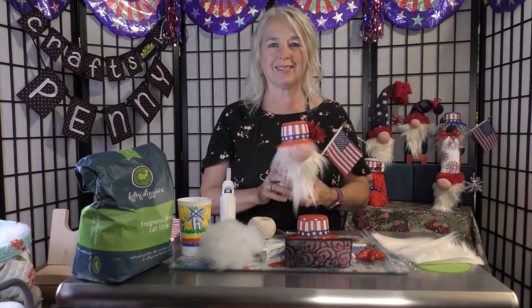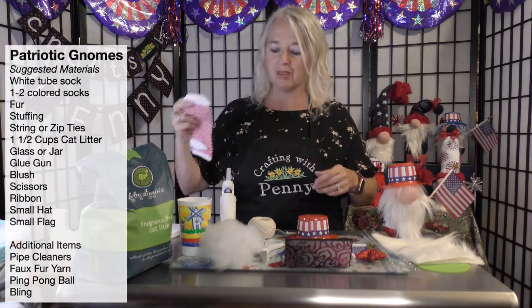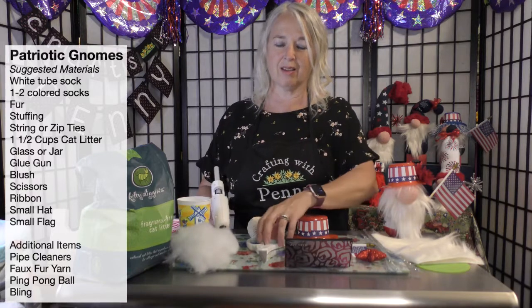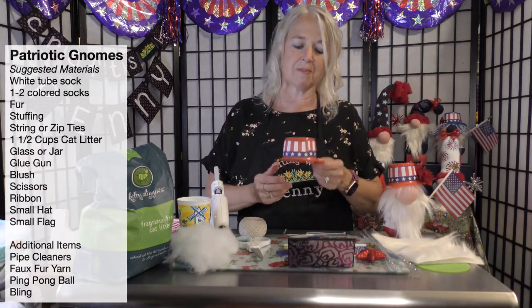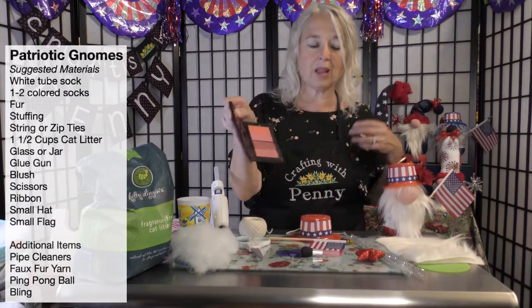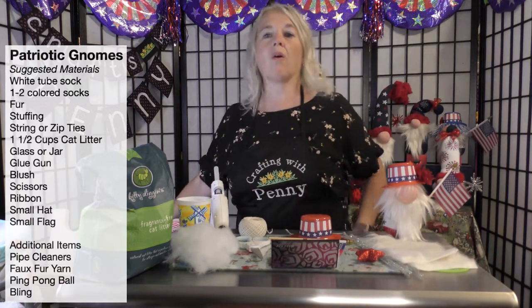The Fourth of July is a wonderful time of year with lots of celebrating and fireworks. I thought I'd share some of my ideas on how to make patriotic gnomes. For this gnome you'll need a white sock, a colored sock, a glass or a jar, some kitty litter preferably fragrance free, a little stuffing, glue gun, scissors, string, and you can use a couple of zip ties instead of the string, a little hat, a little flag. If you want to make sparklers you'll need some pipe cleaners, a little blush, some fur, and maybe a little extra fur for hair.